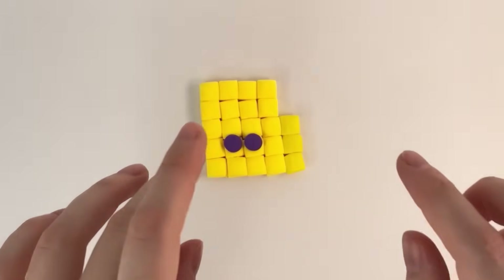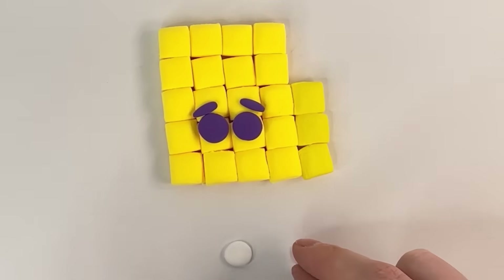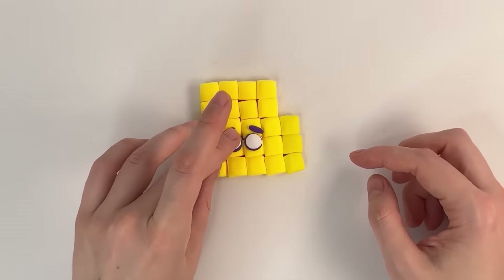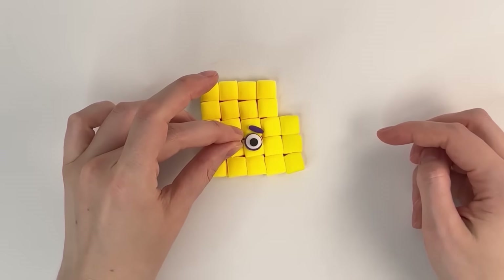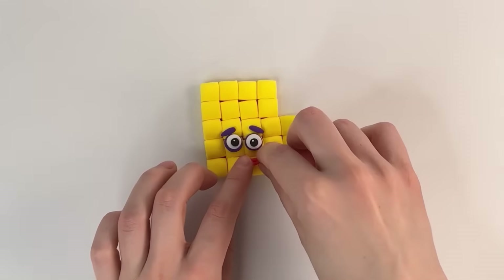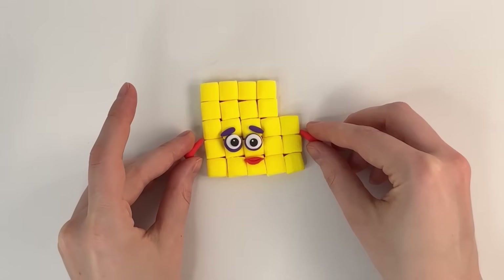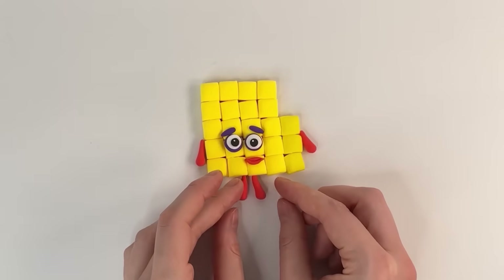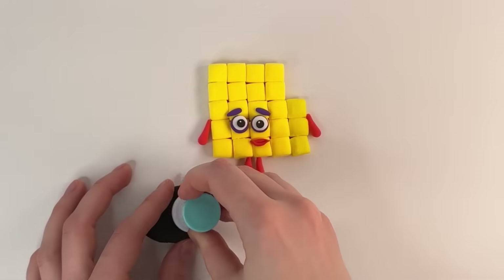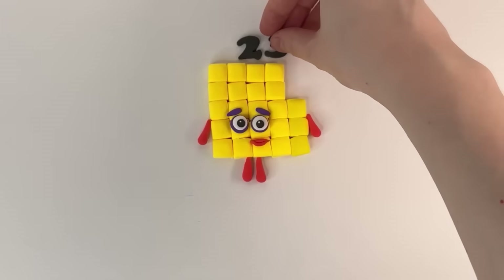Make eyes in indigo color, white color, and black color. Red. Red color. Well done. OK. Number block 23. Number block 23 is ready. Number block 23.